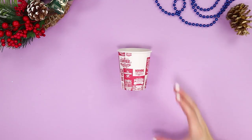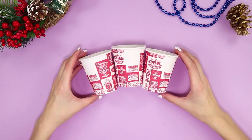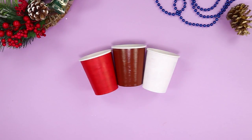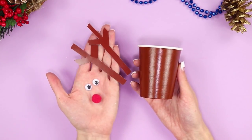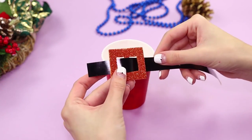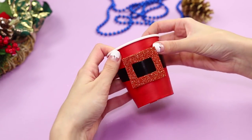These ordinary cups don't look festive at all. Let's decorate them with white, red, and brown paint. Take deer horns made out of colored paper, googly eyes, and a pom-pom. Glue them to the brown glass. Decorate the red glass with a black belt and a shiny buckle. Use a hot glue gun.